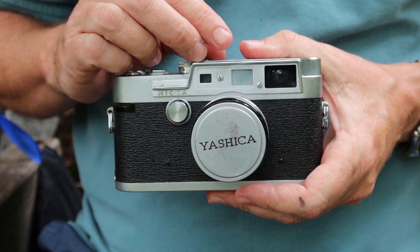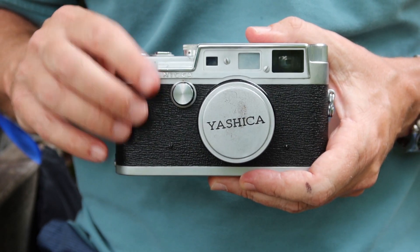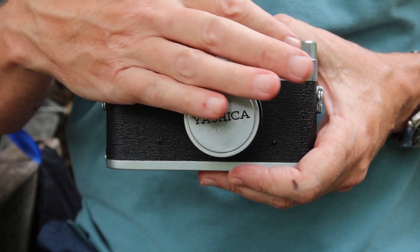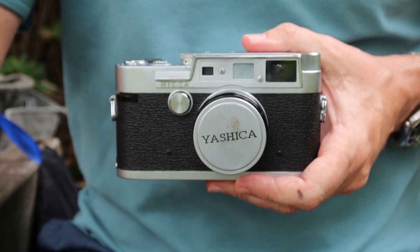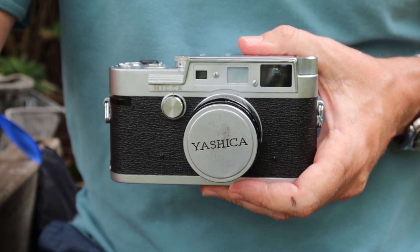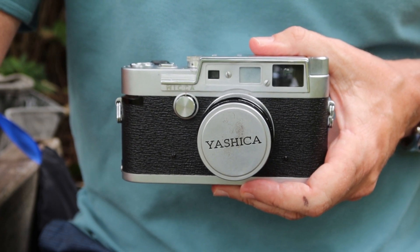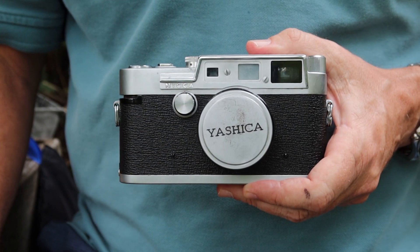The camera has two frame lines built in: 50mm frame lines with parallax correction, and an inner set of frame lines for a 100mm lens. You can also use a 35mm lens — you just use the full finder and it works quite well. I was looking at a Japanese site where a pro photographer here in Japan has been using one of these for about 30 years with a Canon 35mm f/1.5 lens as his favorite shooting combination, and the finder works just fine with a 35mm lens.